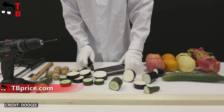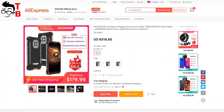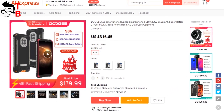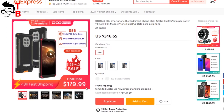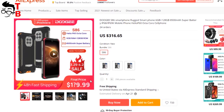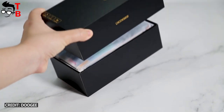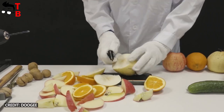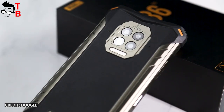Let's talk about the price of Doogee S86. We don't know it yet, but on AliExpress we can see that the new Doogee phone will cost less than $200. In my opinion, the price will be $179 — write your guesses in the comments below. The smartphone will go on sale on March 29th.